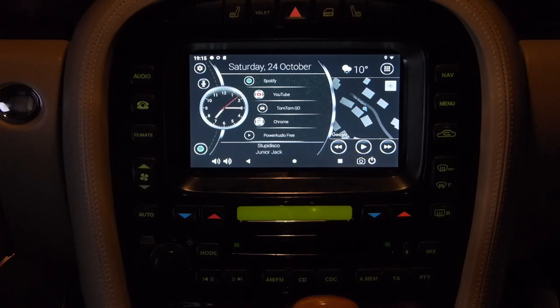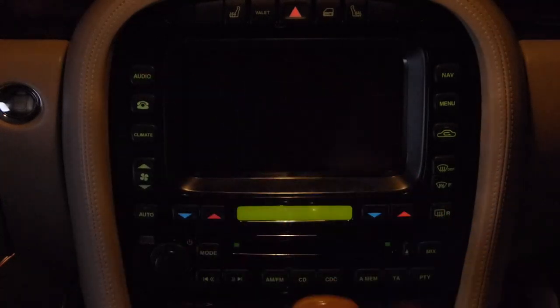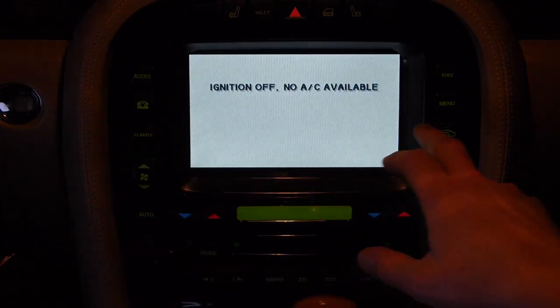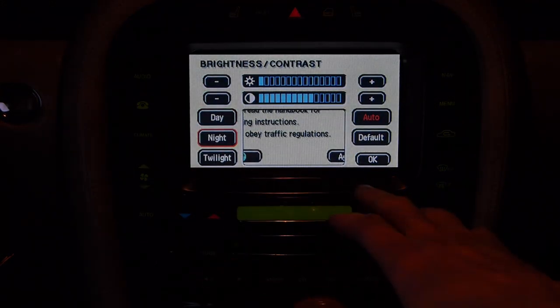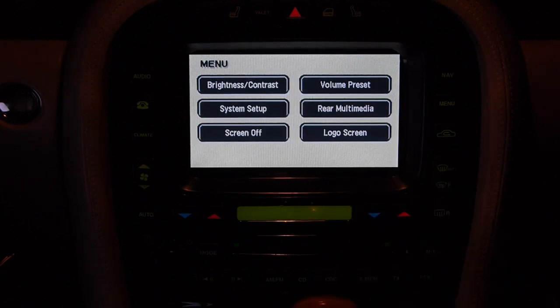It's very easy to switch between Android and the original Jaguar mode - you just use the original buttons on the touchscreen to go between your phone, CD player, and climate control. The brightness is controlled through the menu system here. I've got it set to night mode just so it shows up better on camera, but if you set it to automatic, when your headlights switch on it will dim the screen just as it would with the original system - quite a neat feature.